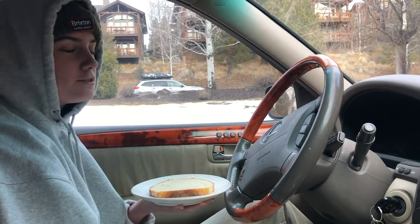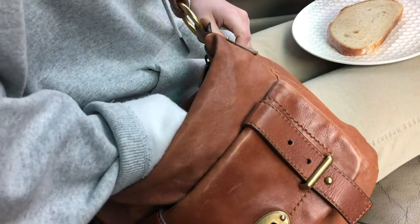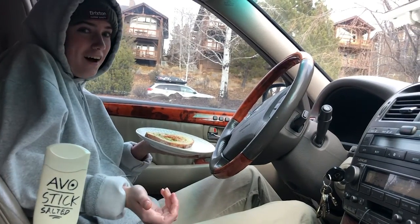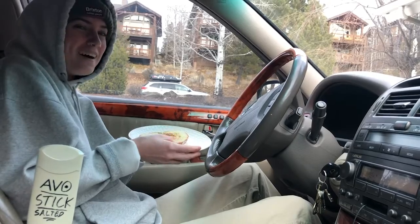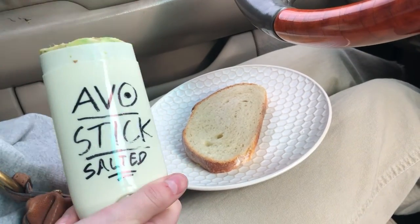Ugh, this piece of toast is so boring. I wish I had something on it. Oh my god, with the help of Avocado Stick, my life is no longer boring. See, it's just this easy.